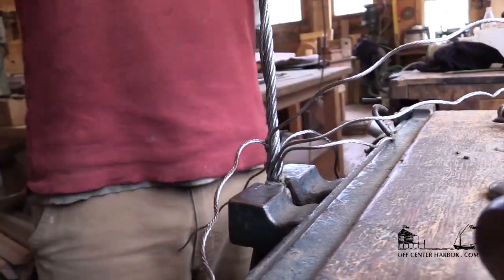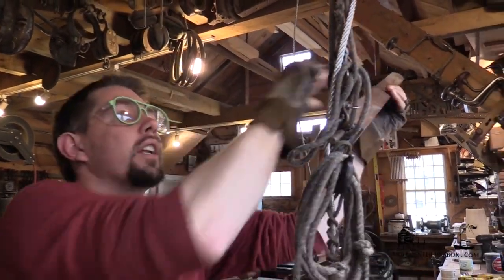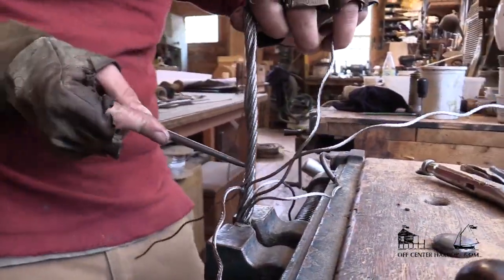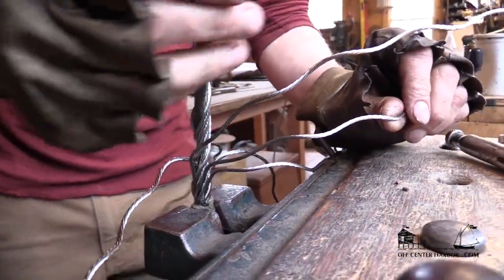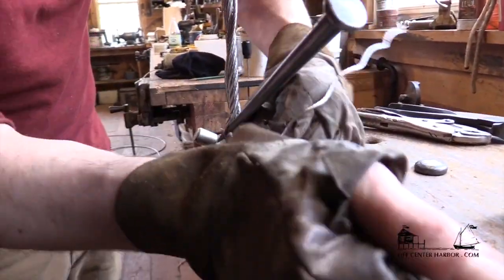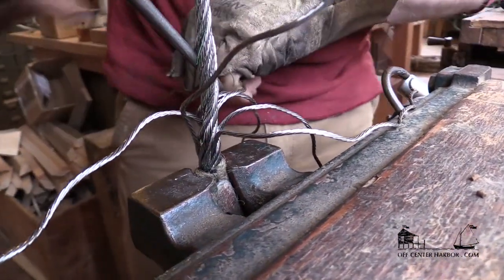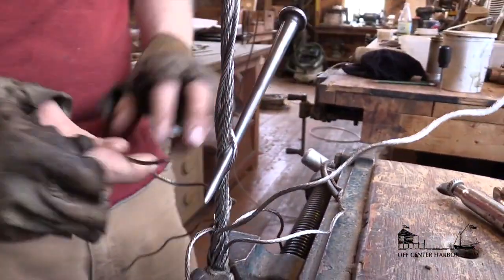We've just got to pick up the right strand first. I'm going to put another half a turn on my unlaying stick. I don't like to use too much stick because you're just trying to disturb the wire as little as possible. The trick with the tucks is to get the wire to actually untwist a little bit as it goes around. You can see it's kind of undone and laid down in there — sort of untwisted. That's nice, that's what it wants to do.